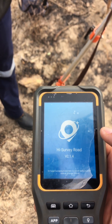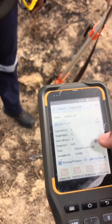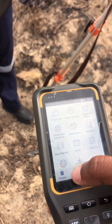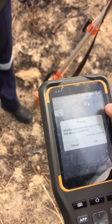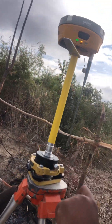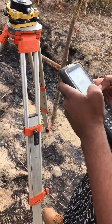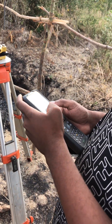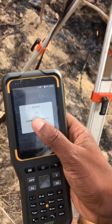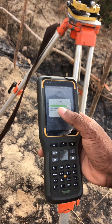From there you go to Projects Info. You select the project that you want to use — we want to use this one, so we just say OK. Then you go to Devices, then select Base because we have opened the base. Now you check the letters, the pin written on the bottom of the base, and you use that pin to connect.